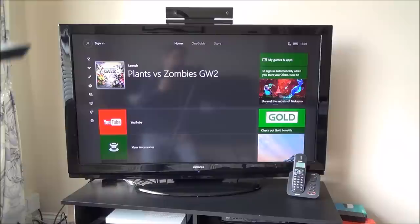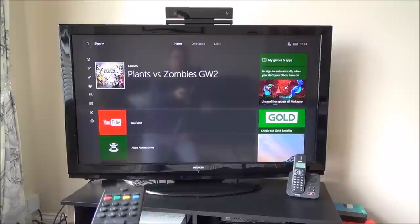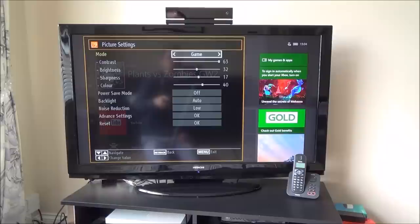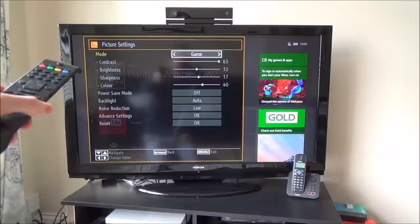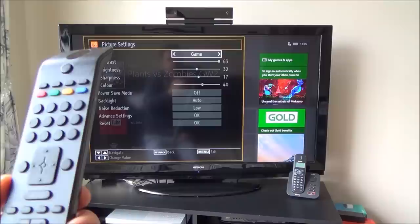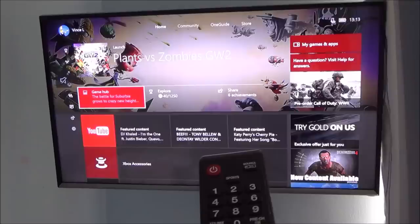Here we have an old Hitachi full HD TV. On this one you go to Menu, then Picture, and press OK. Where it says Mode, at the moment it's on Natural, but you can change it to Cinema or Game — so I'll change it to Game. On this particular TV I'm not sure if it actually does anything to the processing apart from adjusting the contrast, brightness, sharpness, and colour. But you can try it on yours to see if it makes a difference. Press Return to exit — and now that TV is on Game Mode.